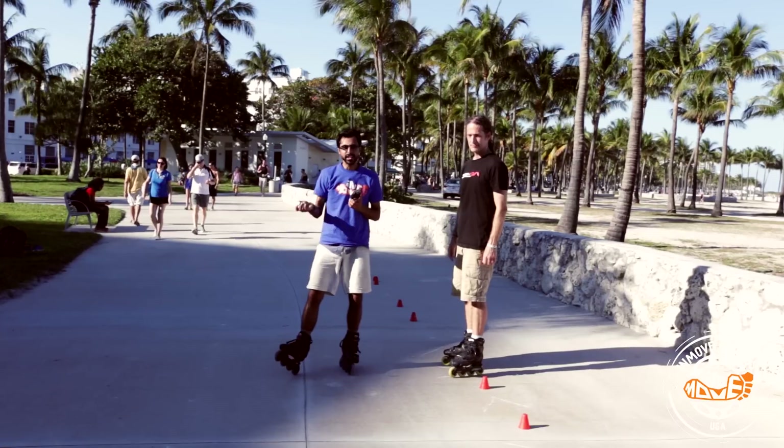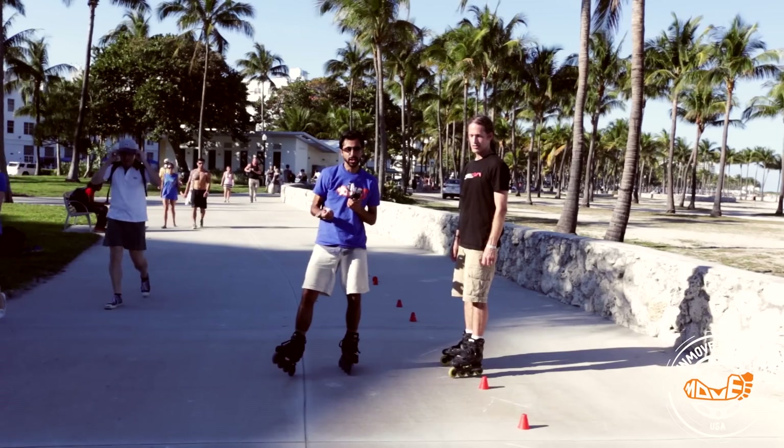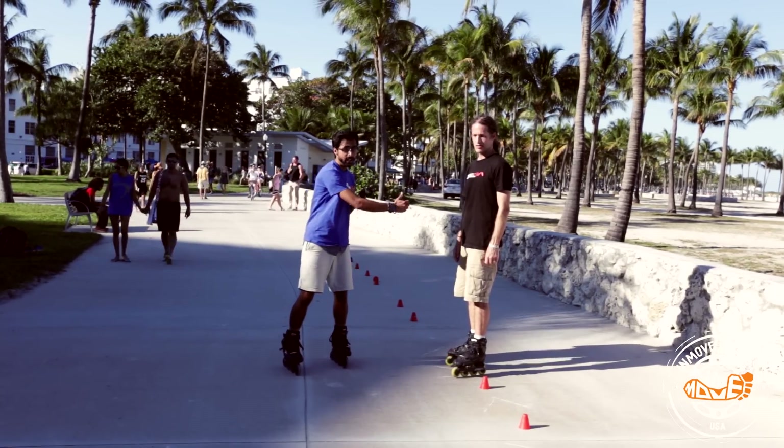Now that you've got the back Nelson, let's combine it with the front Nelson. We call this move the Mega. How do we combine the two? Where's the transition? Well, if you notice, the back Nelson and the front Nelson share the same move or position where you're standing to the side.